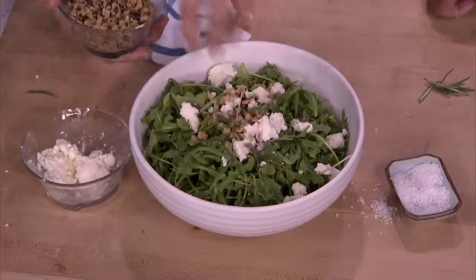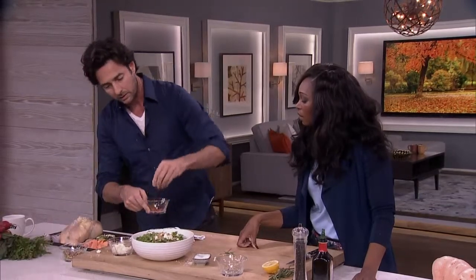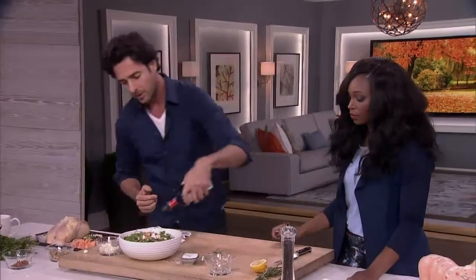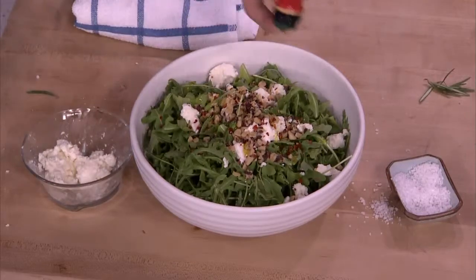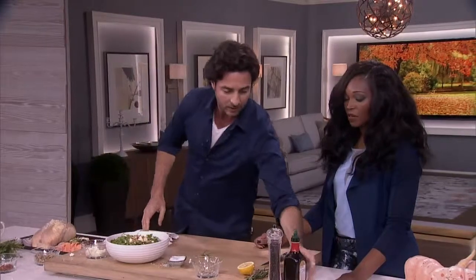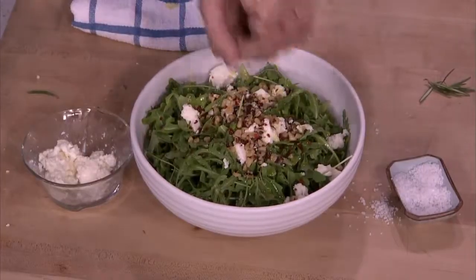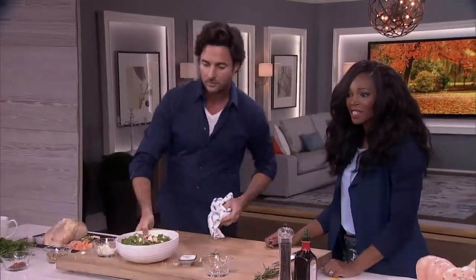I've also got chili flakes — that bumps it up a little bit. A lot of people don't think of using heat in salads, but a little heat in a cool salad is a good thing. Finish with a good splash of olive oil. And there's our salad done. You can see how the chicken with the roast vegetables will look after you take it out — who wouldn't love a meal like that?